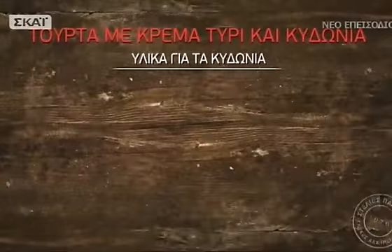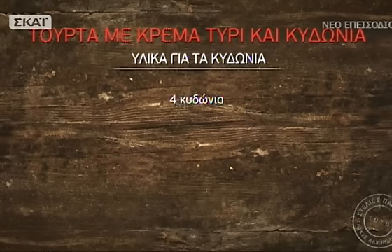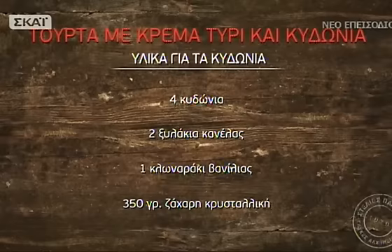Τούρτα με κρέμα τυρί και κυδόνια. Υλικά για τα κυδόνια: τέσσερα κυδόνια καθαρισμένα και κομμένα στα τέσσερα, δύο ξυλάκια κανέλας, ένα κλωναράκι βανίλια σχισμένο κάθετα στη μέση, 350 γραμμάρια ζάχαρη κρυσταλλική.